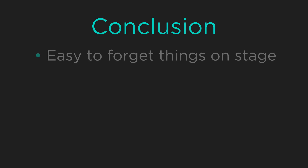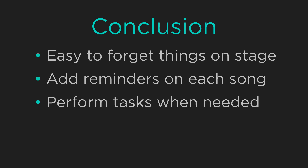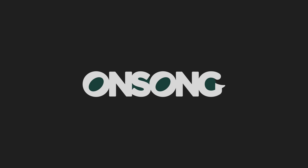It's easy to forget things when you're on stage and focused on performing. Sticky notes are a great way to remember what you have to do for each song and even perform tasks if the need arises. Place those notes where you need on the song and then style them so they stand out. All of this is possible once you go paperless with your sheet music or chord charts in OnSong.